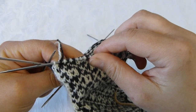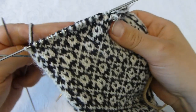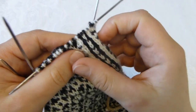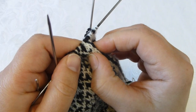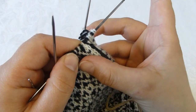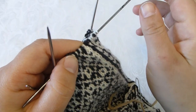You can see that this decrease angles from the left and towards the right. On this side it's not as easy to see as in the middle — it sits in the middle of the needle — but this one angles from the right and towards the left.